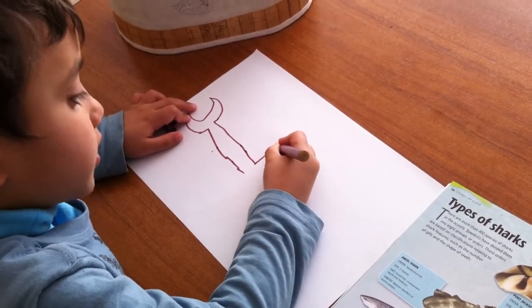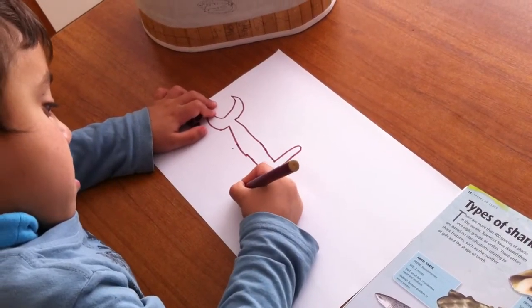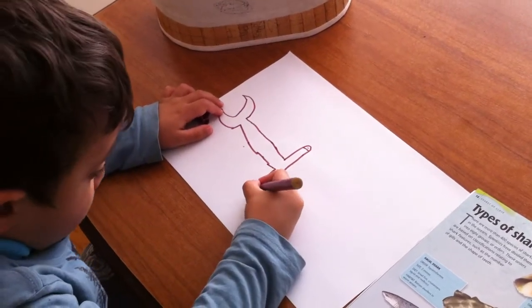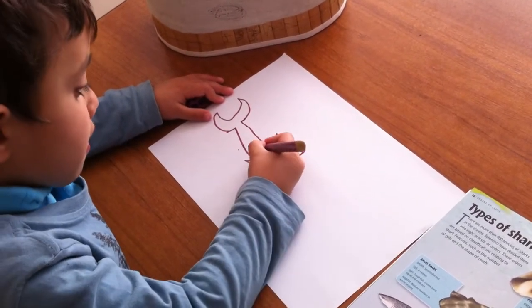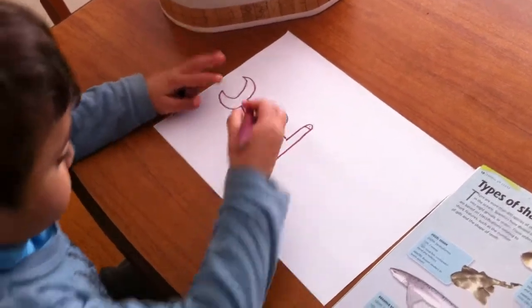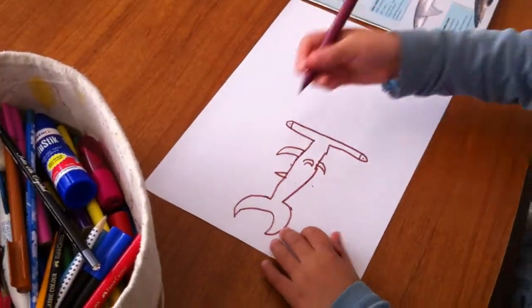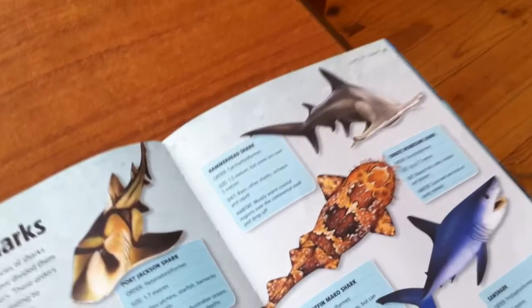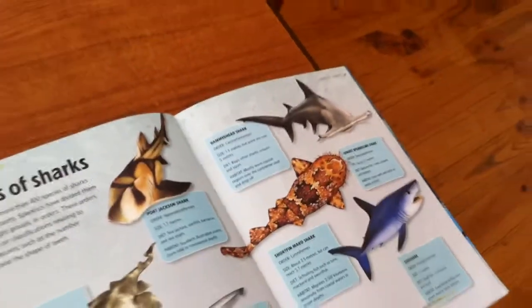Then, draw the face. Then, you draw the fin. Then, you draw the fin. Over here, there's a little fin, like over there. There's a little fin over here, there's a little fin over there. See that? Then, draw another fin, right over here.